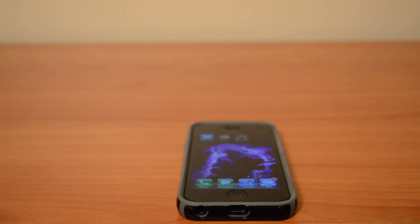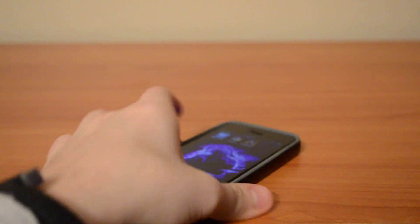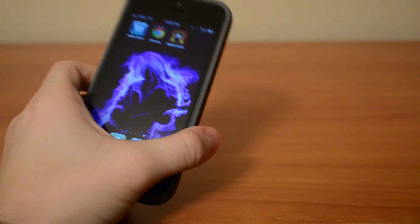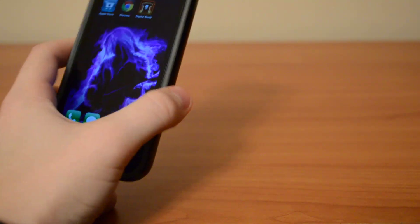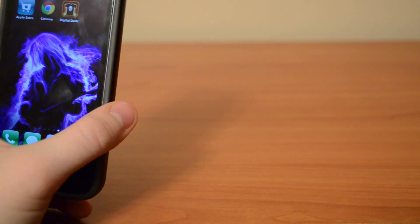Hey guys, today I wanna do a quick review on an app called Digital Duds. This app is mainly created for Halloween and if you are looking at it you probably know what it is or have an idea of what it is, so I'm gonna show you.